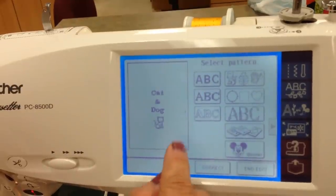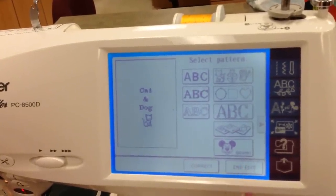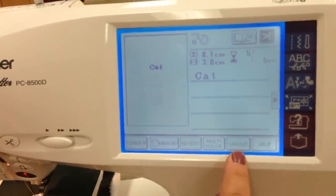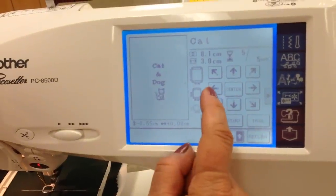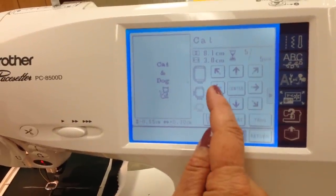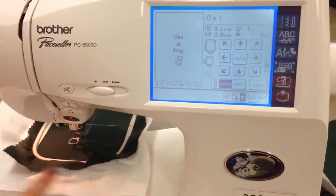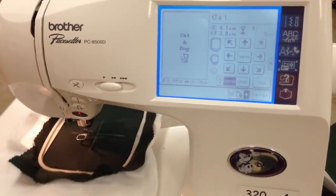That looks good. It showed that my hoop was the correct size. And Edit — now it's going to save the whole design as one design, and it will start with the cat. We do want to go into Layout, because we want to do the trial. If I move with the arrows, notice that the whole design moves with it — even though there are four different designs in there, it's moving it all as one design. Let's do the trial, and it will show the outline of your design. Everything looks good — not going to hit the hoop.